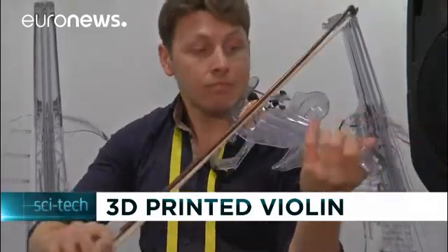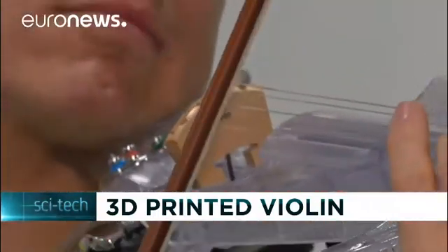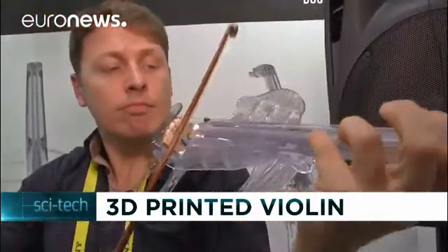Laurent Bernadac playing his violin, but unlike most violins, this one is not made out of wood, but plastic. It is his own invention — 30,000 layers of plastic, 3D printed into a professional standard instrument.